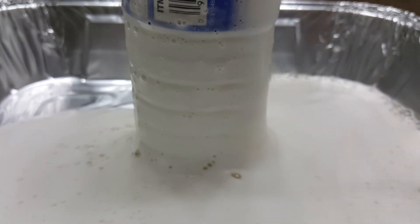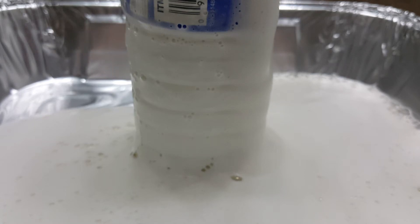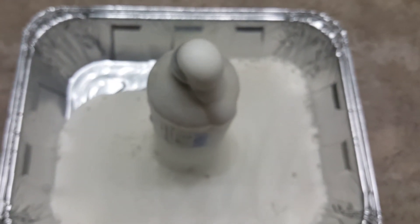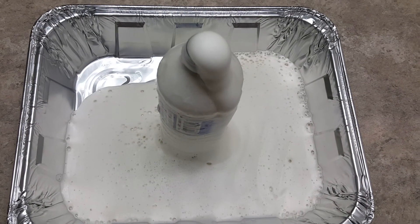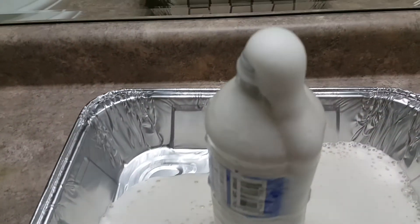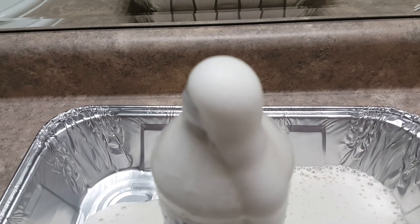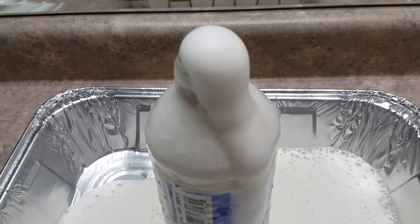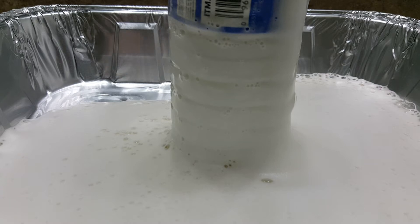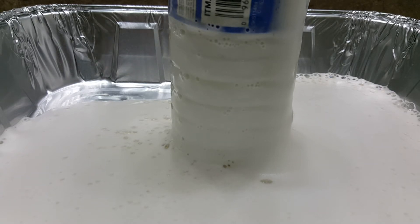I just got that foam out. I would actually recommend using food coloring because the soap doesn't really show much color. But look at that — it's still coming, more and more and more. I'll just quickly go over the recipe so you guys know, and I'll leave it in the description either way.